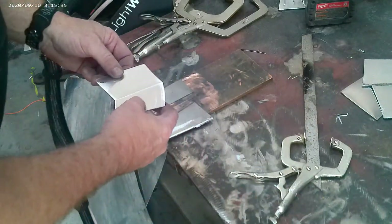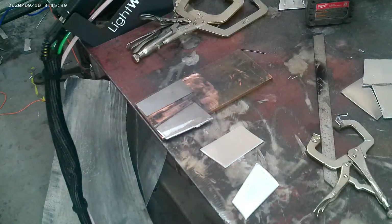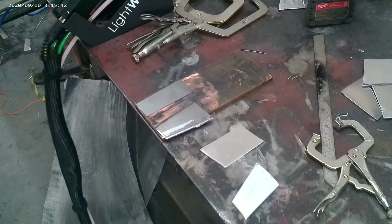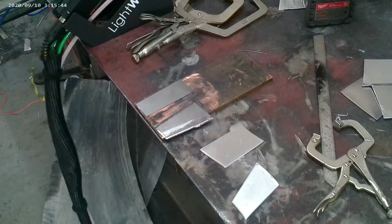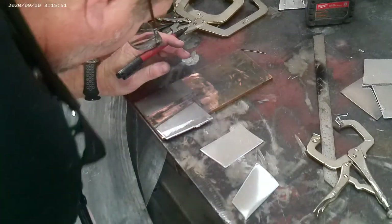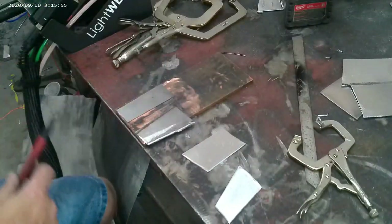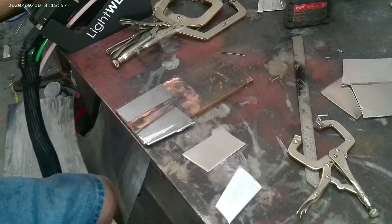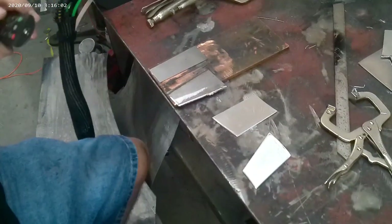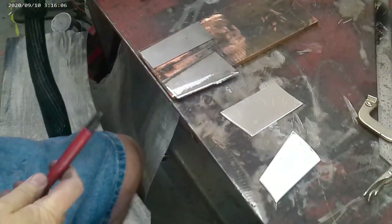I'm going to set up another two coupons of the same stuff — 063 3003 — and we're going to do it again, but I'm going to planish each one of this set. I'm going to mark the top side, the front side, and the back side, and I want to show you the difference from the front side to the back side and the penetration.